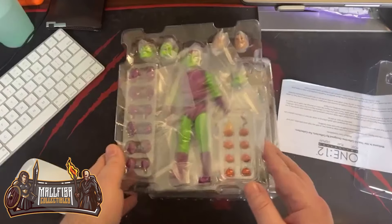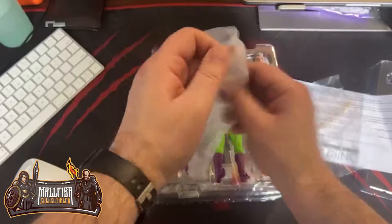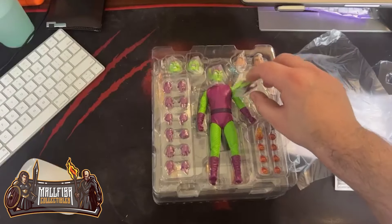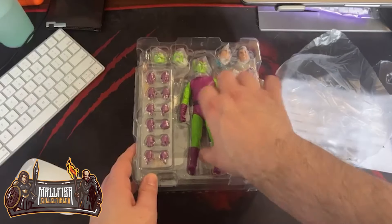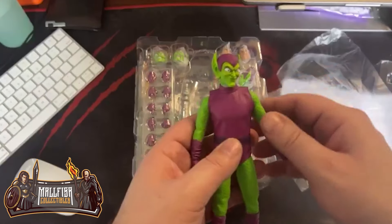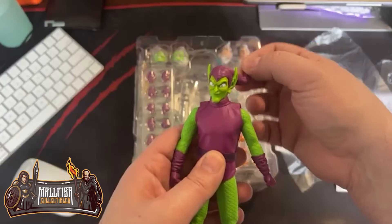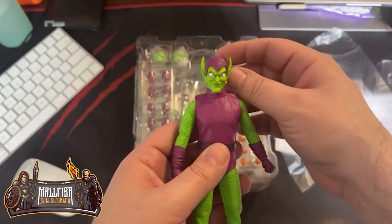It looks like they got three levels to this, so we'll go through the first one. It comes with five heads — nice. This feels like a softer plastic; it's not hard plastic.